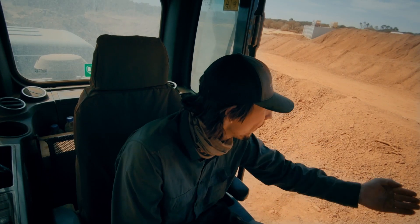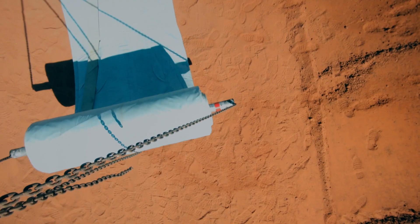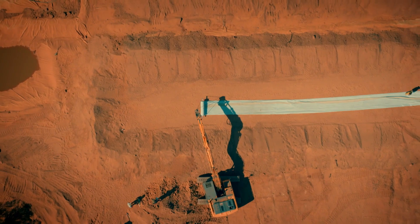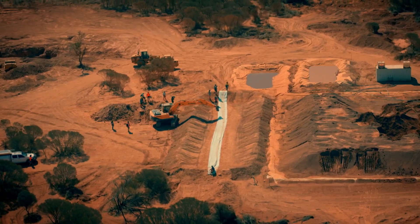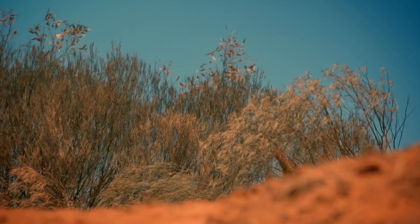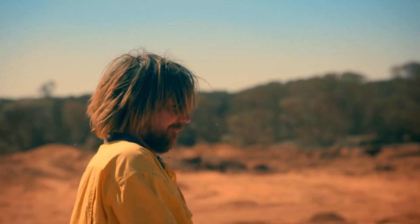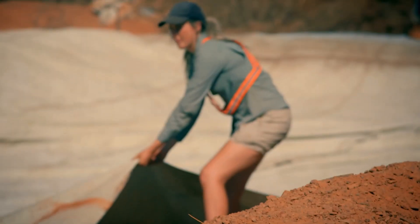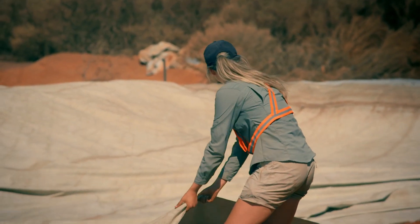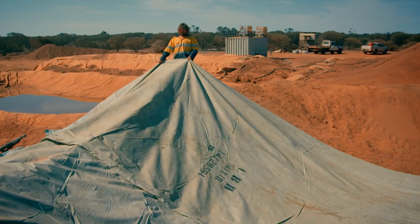Do I want to be running this way with my tracks? Yeah, just track it nice and slow, mate. This is a dangerous part. Is the wind okay? It's gonna have to be. Once unrolled, the 100-square-foot tarp must be spread evenly across the pit. But in the fierce Australian wind, the team must secure it quickly before it becomes a massive sail.